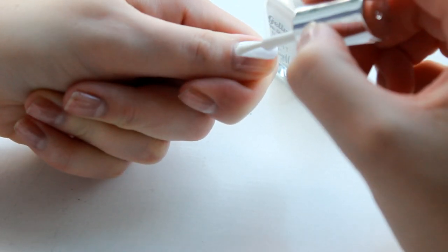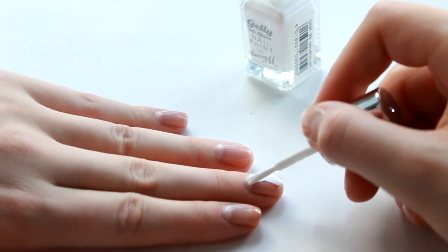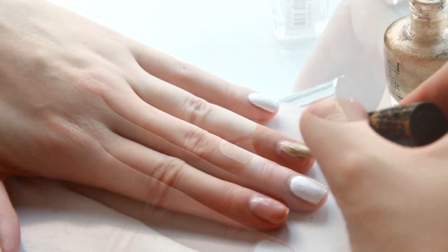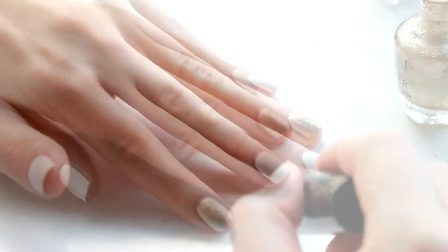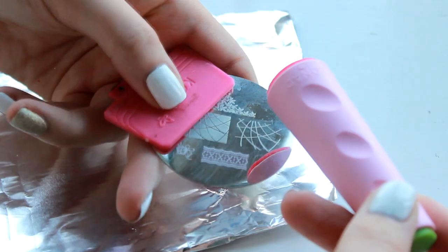Next we're going to paint our two base coat colours. The first one is Cotton from Barry M and the second one is Honey Rider from OPI. I'm going to be popping the white colour on my thumb, my middle finger and my little finger, and the gold texture polish on my first and my ring finger, just to give you a nice solid base colour before we start our nail art. Two coats of this and make sure they're both completely dry before we start the next step.